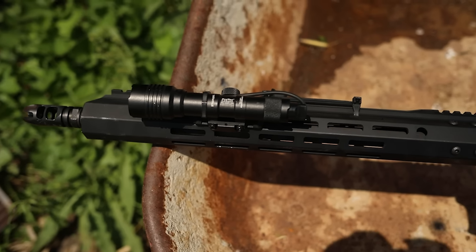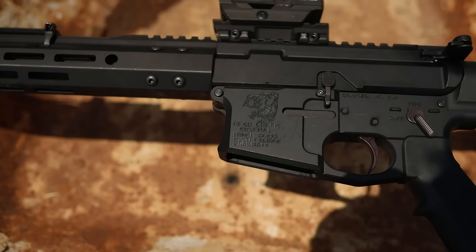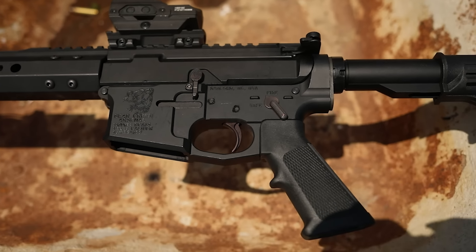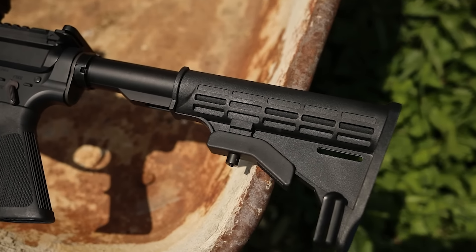It has a mil-spec trigger — cheap as possible — and the idea is to save on parts that don't matter as much and spend a little more on stuff like the receiver. It has an M4 profile barrel, the finish is parkerized, and the bolt material is E9310. So hopefully today we're going to shoot the crap out of this and find out whether a $300 AR is good enough for self-defense or home defense.